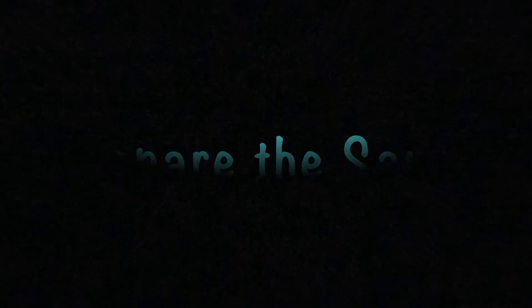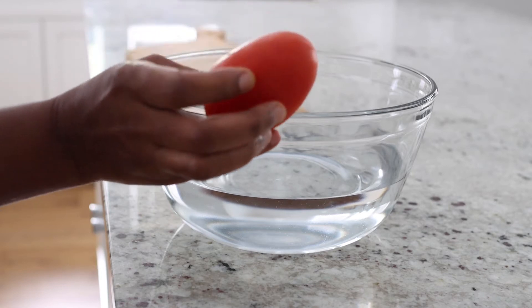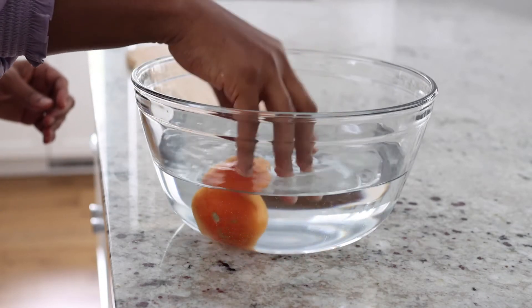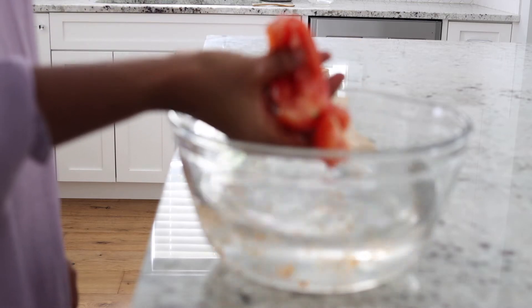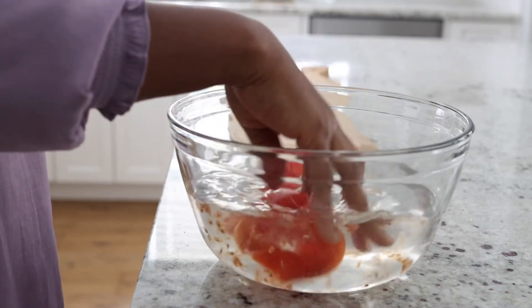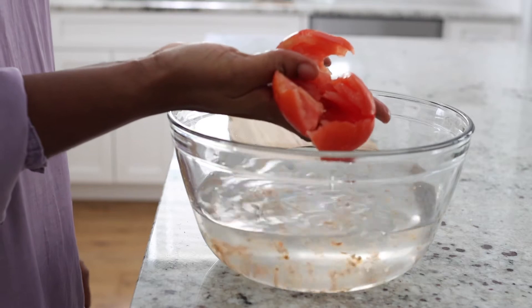Second step: prepare the sauce. I am going to be using Roma tomatoes — about 8 of them. I am squeezing out the seeds of the tomatoes. It holds a lot of water in it and I just find it faster squeezing out that excess water and then blending the rest of the vegetables with it.